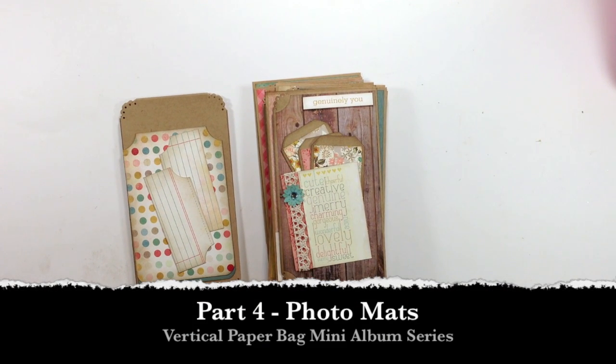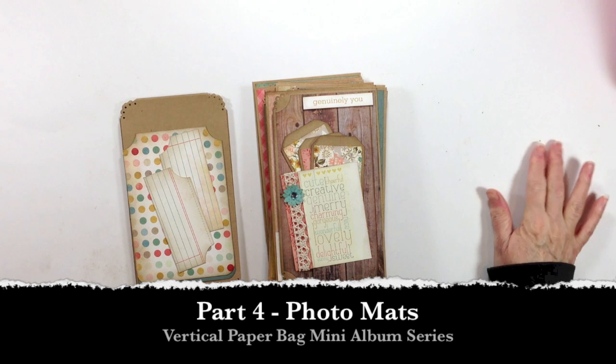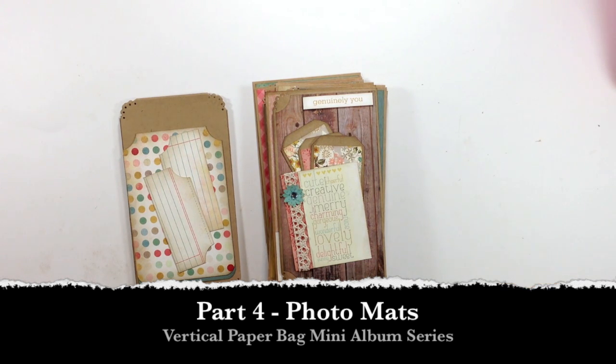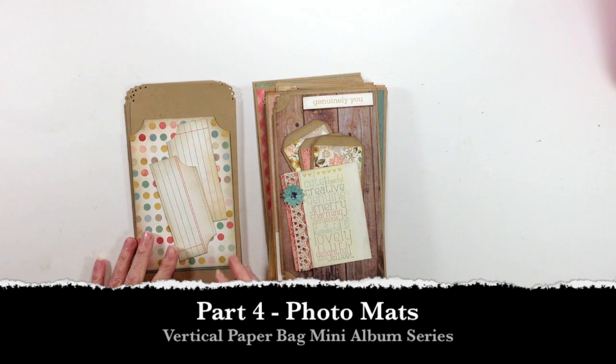Hi, this is Ginger from My Sister Scrapper. Welcome back to our tutorial mini album series on our vertical paper bag. I'm really glad you guys are having fun — I hope you are anyway.